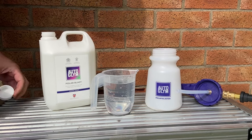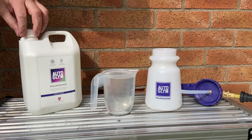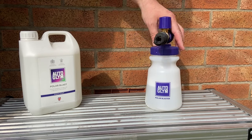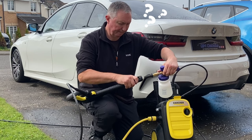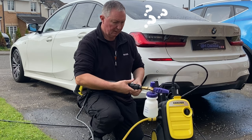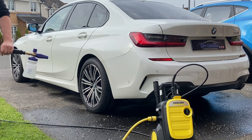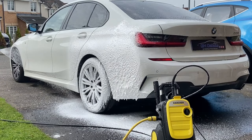Autoglym Polar Blast snow foam is being used at a dilution of 100 millilitres of product to 400 millilitres of warm water. The warm water just helps the chemical mix better and provide a better foam. A snow foam lance will have a dilution dial on the top, which either draws more product up — meaning a thicker foam — or more air, meaning a wetter, thinner foam. I'm going all out for the thickest setting here, but this will mean the solution in the bottle won't last as long.